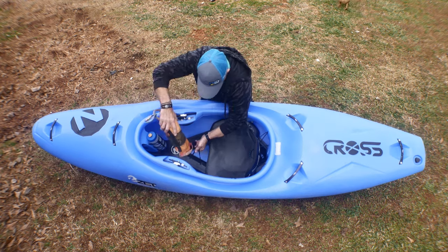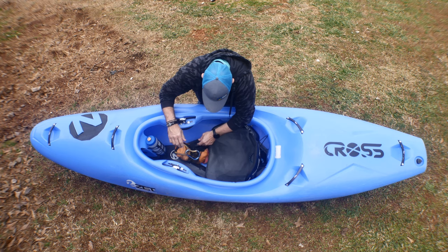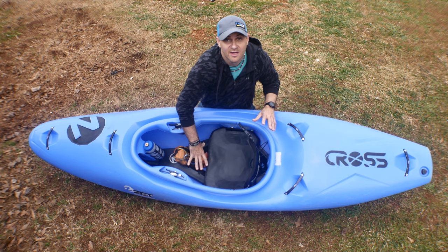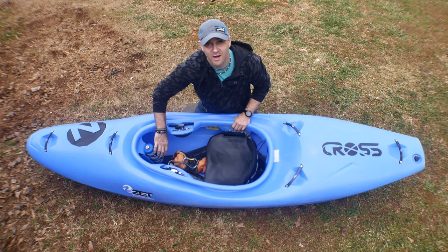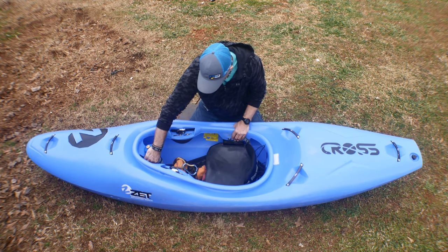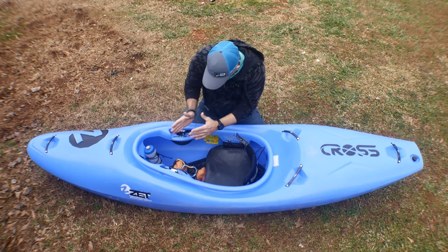There's a nicely done attachment point here, and an attachment point for a throw rope — it's adjustable so it can go up, maybe to put a camera case or dry bag. The water bottle holder here works extremely well — look how they've knifed that around, I like that a lot. Adjustable bungee there too.